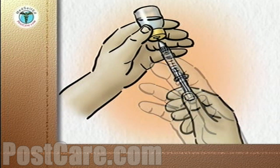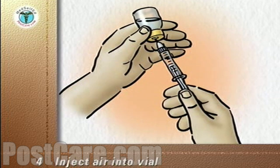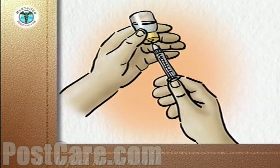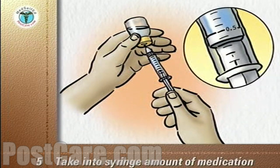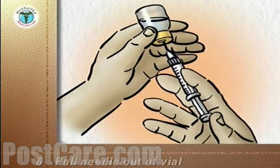Keep the tip of the needle below the level of the medication in the vial. Depress the plunger to inject the air into the vial. Slowly pull down on the plunger to draw into the syringe the amount of medication prescribed for you. Then pull the needle out of the vial.